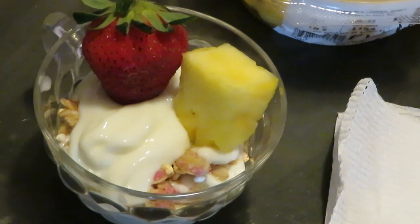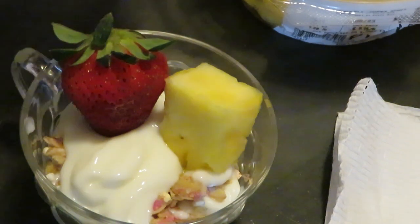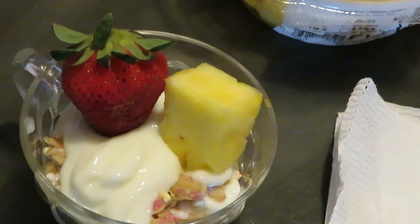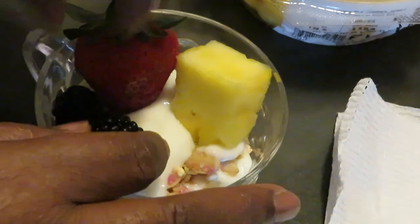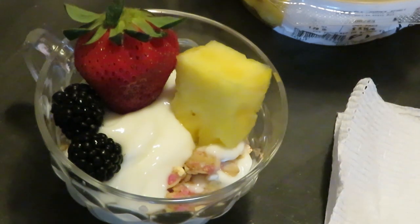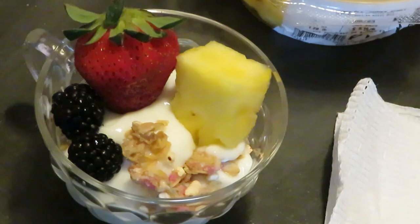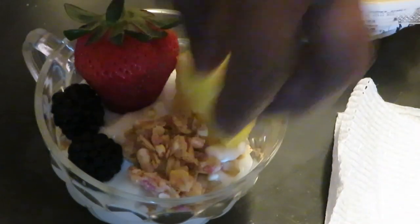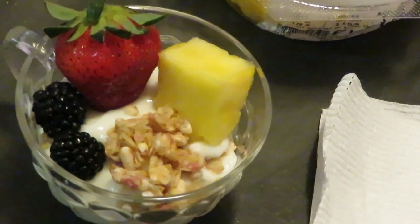I'm leaving the green stem on the strawberry because it's aesthetically pleasing. Look how beautiful that is! And let's add a couple of blackberries — don't do too much. And I'm gonna add a little bit more of that birthday cake granola right there to make it look really cute.